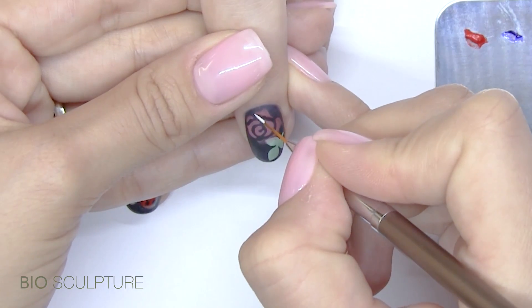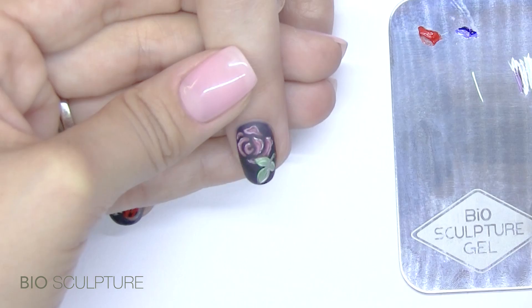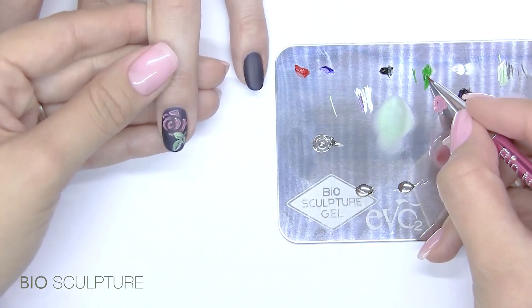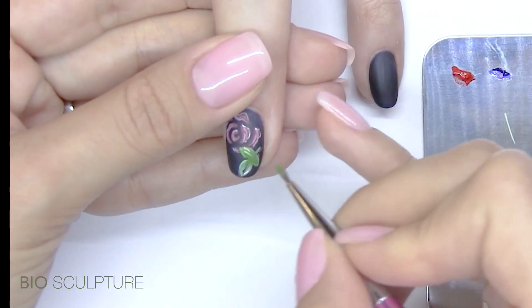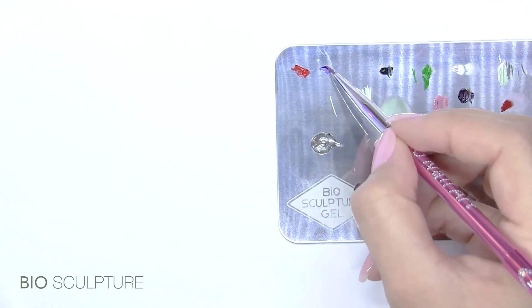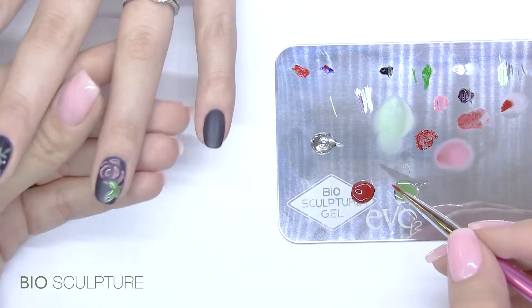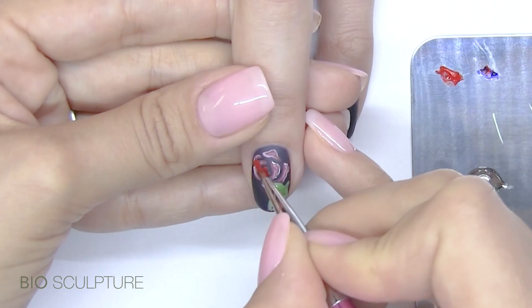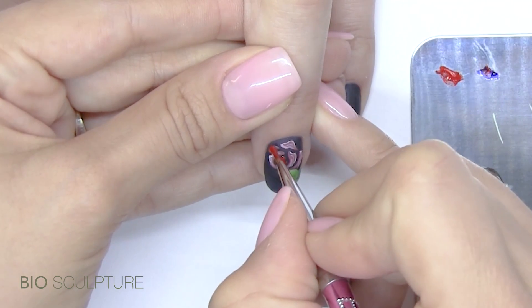Use the upper arch brush with white HP gel to outline the design and flash cure. Then blend green HP gel with liquid glass for the leaves, and red HP gel to create 3D rose petals.